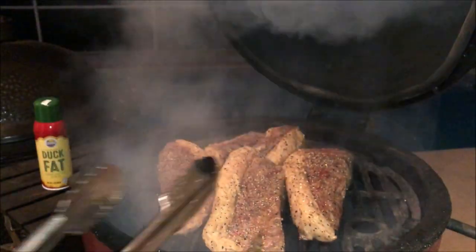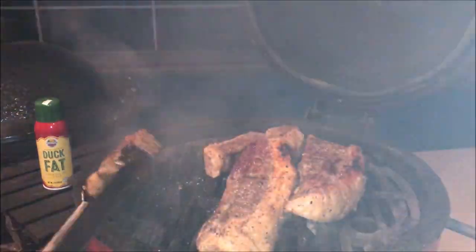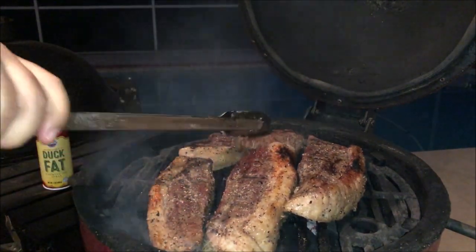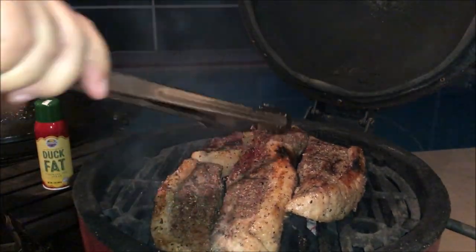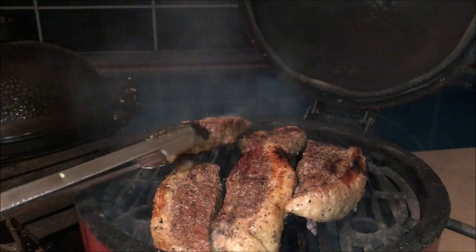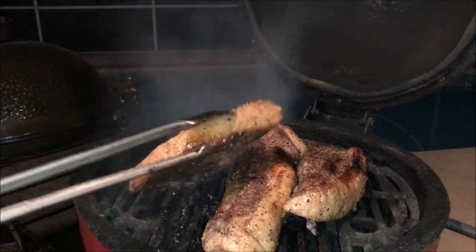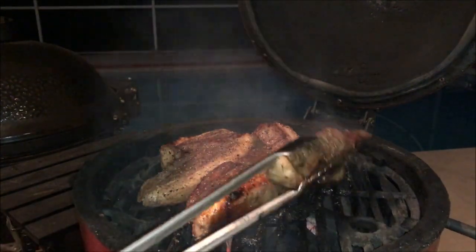It's been a little over a minute and a half — I'm going to go ahead and flip these. Yeah, they're starting to get some good color. Getting hot. The fat's starting to render a little bit. About a minute on this side, I can give them another minute or so. It's been another minute — let's see what this is looking like. Looking good, not going to be much longer. Just going to get a little bit more color on this side.